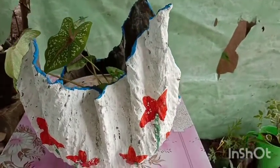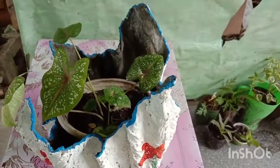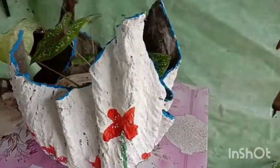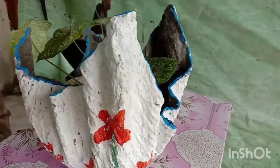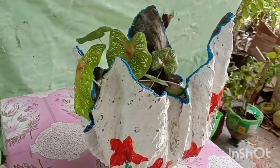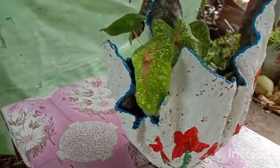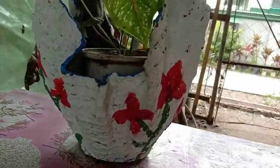Also, it adds foliage and colors for indoor and outdoor living areas. Therefore, if you find an ideal flower pot for cultivation of your plants and flowers, as well as for your indoor and outdoor decorations, this cement pot is the best for you.